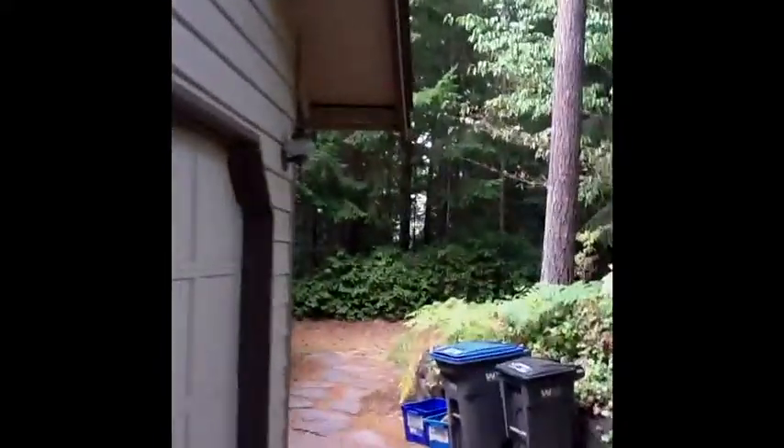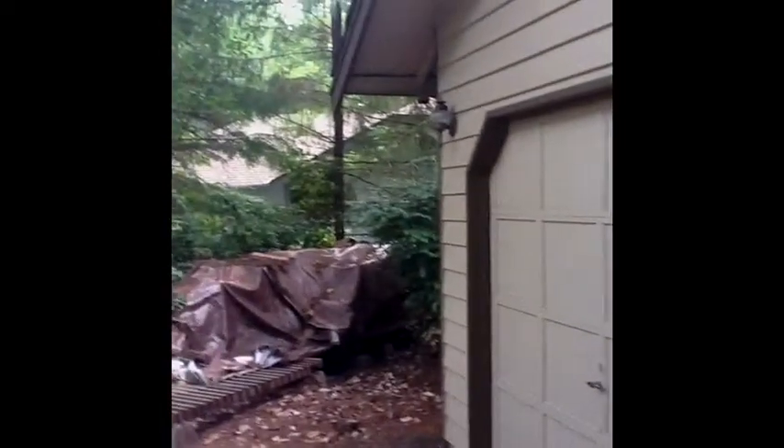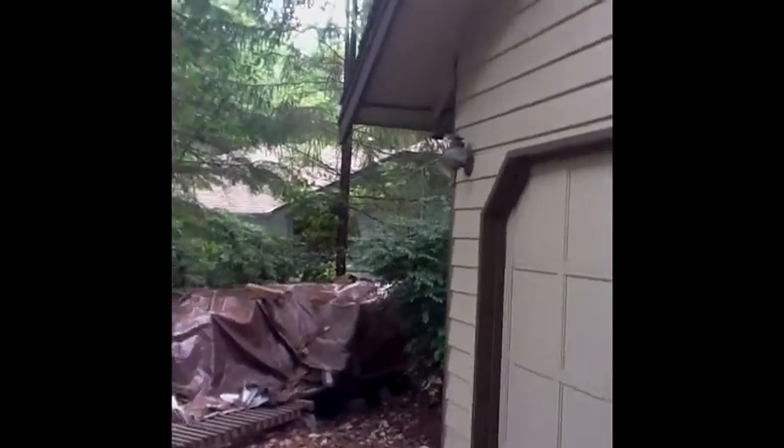So this is pretty much the scope of work. We're going to tear the shakes off, remove them, and haul them away. We're going to sheet this with CDX plywood and install a synthetic underlayment over the entire roof. Thank you.